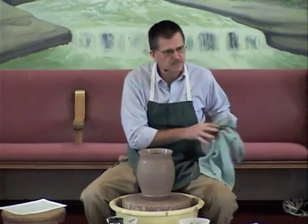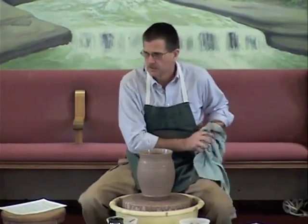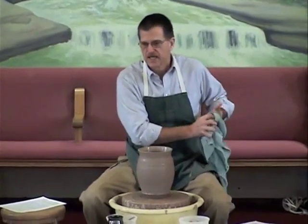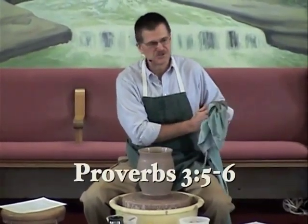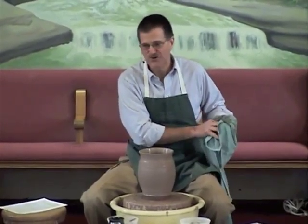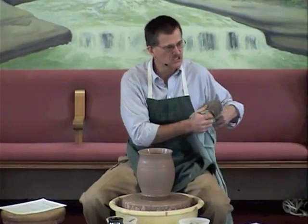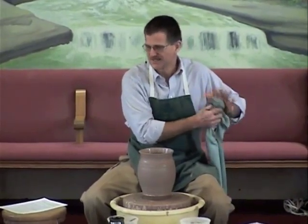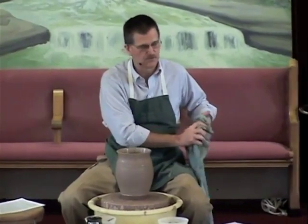Did you hear what I kept saying to the pot? 'Do you trust me?' And the potter said, 'Yes, I trust you.' Proverbs 3:5 and 6 — 'Trust in the Lord with all your heart and lean not on your own understanding. In all your ways acknowledge him, and he shall direct your paths.' And he shall make the design for your life just what he has for it.